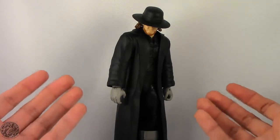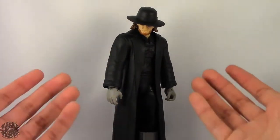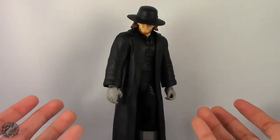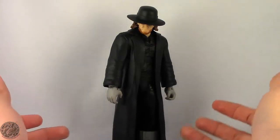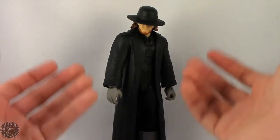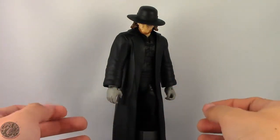Here we have the Undertaker posed for my final thoughts. Overall, I really do enjoy this figure a lot. He doesn't want to stand up straight — it's all in his ankles. I picked mine up at Kmart for $21.99, which is quite a bit to pay for an Elite figure; however, that's what we'll be paying from now on as prices are going up. If you find him, I definitely recommend him — if you're a fan of the Undertaker or you're collecting Elite figures, he is a must-have in your collection. I really do enjoy the WrestleMania Heritage line; they started last year — you can check out my reviews of HBK and Bret Hart.